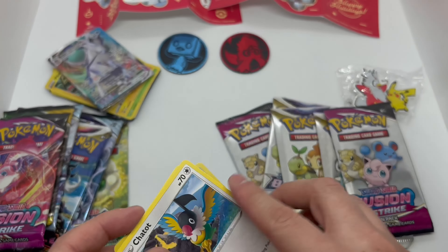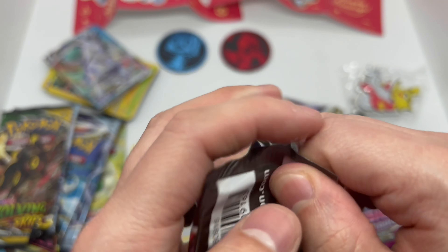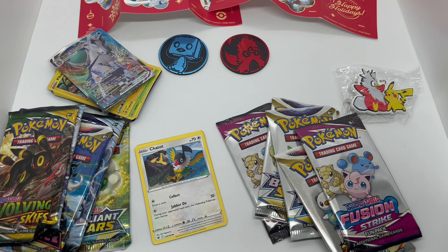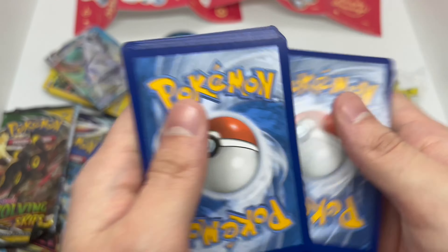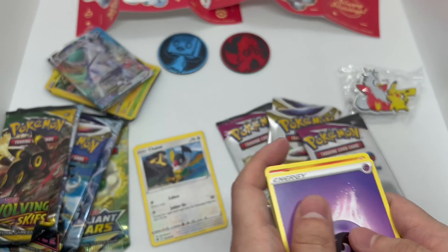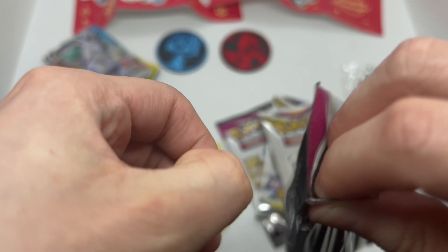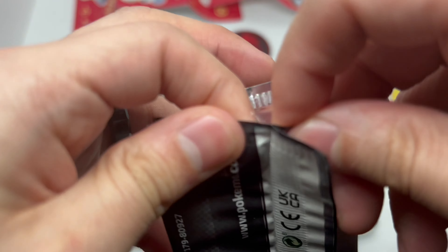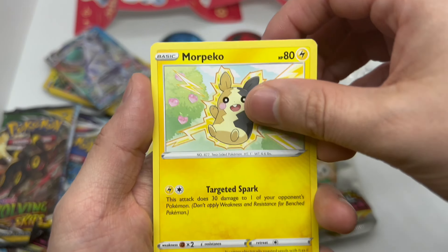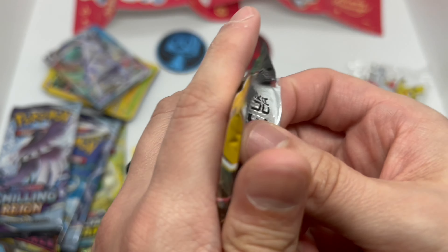Okay, reverse holo — alright. Now we're going with Fusion Strike's actual booster pack. Move that code out of the way — one, two, three, and four. Nothing. Alright, Fusion Strike fun pack — and a reverse holo, nothing there. Alright, gotta pull some heat.